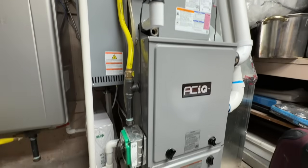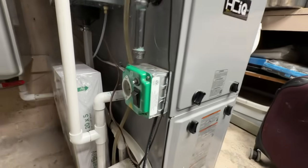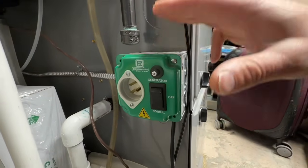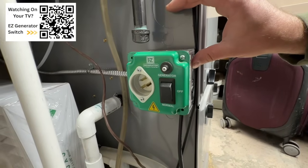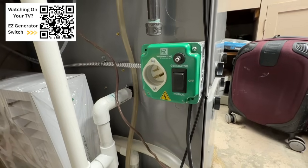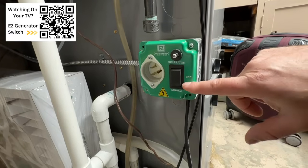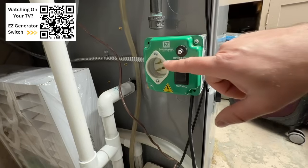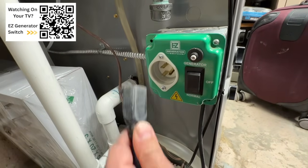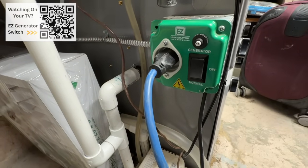Here's my gas furnace — it's currently just running the humidifier, just blowing the fan. This right here is called the easy generator switch, and this is such an awesome tool that I think any homeowner with a gas furnace should have. Let's duplicate a power outage — we're currently on grid power, so we're going to cycle this to the off position as if we just lost grid power. Now all we're going to do is plug this into our power station upstairs, take the female end of our extension cord, plug it in right here, put this in generator mode, and then go up to our power station.